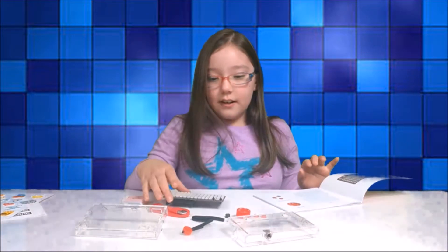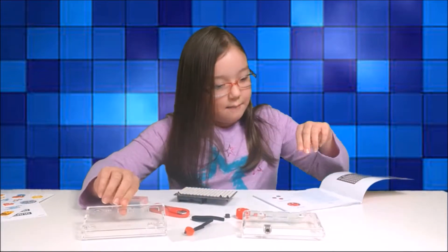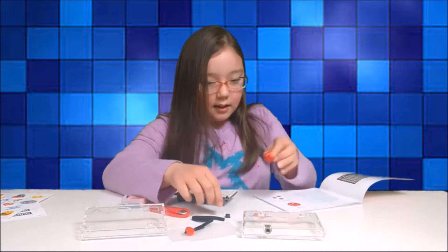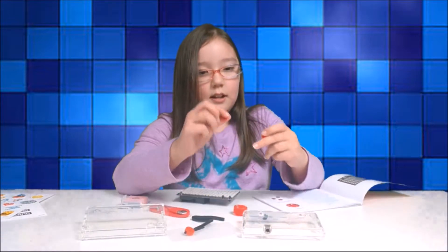Let's start building it. So I got our Pixel Brain, the two parts of the case, also got a mode dial, got a little joystick, and two little buttons.